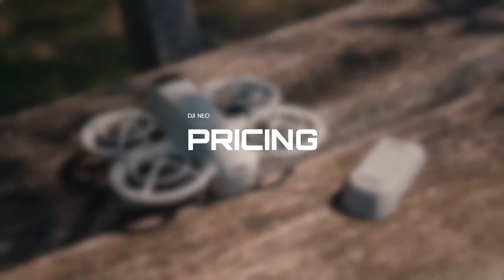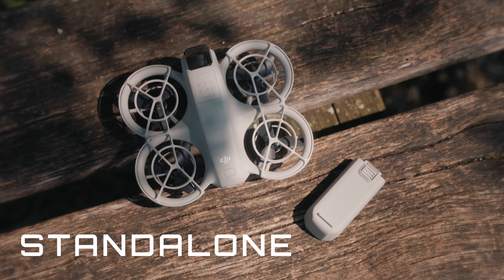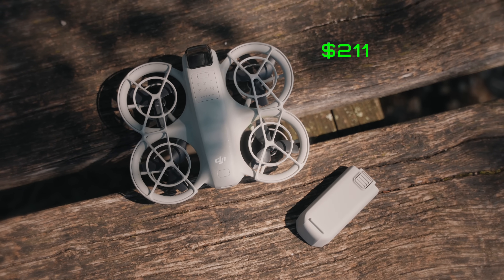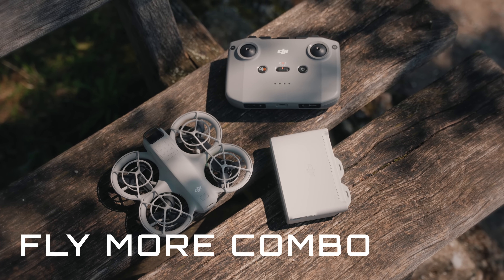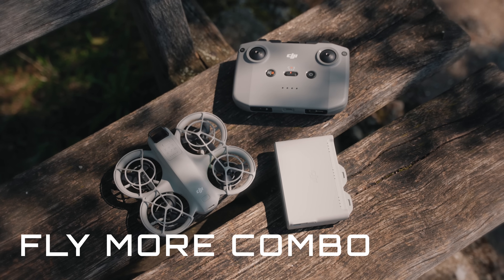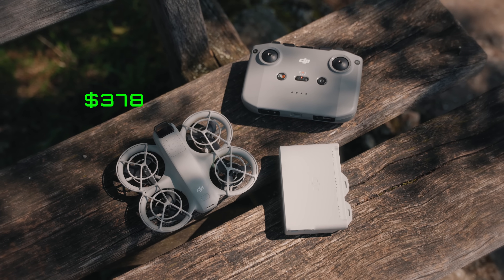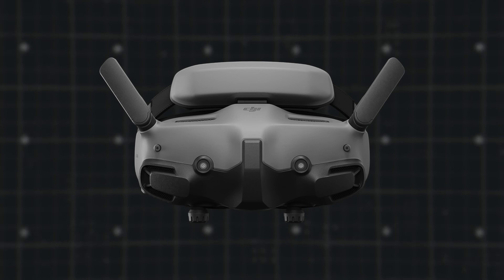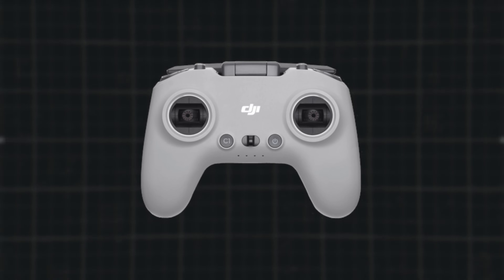Regarding pricing, you've got a few options. The DJI Neo standalone package gives you a drone and one battery for just $211 USD. If you're looking for a bit more, the DJI Neo Fly More Combo includes the drone, three batteries, a charging hub, and the standard DJI RCN3 remote controller — all for $378 USD. If you're thinking about expanding your setup, you can also grab the DJI Goggles 3, the DJI RC Motion 3, or the DJI FPV Remote Controller 3 separately.